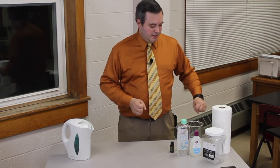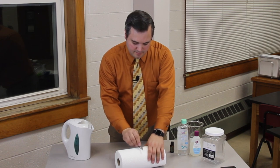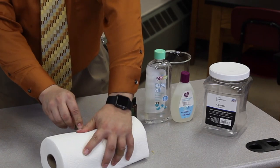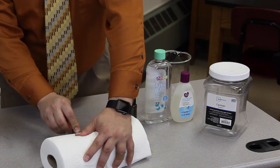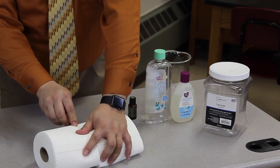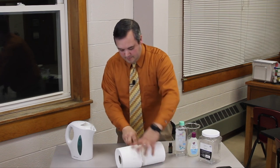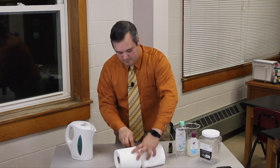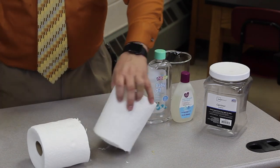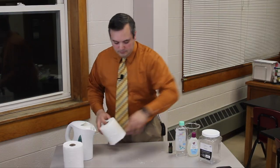Starting off, we're just going to cut the paper towel roll in half. For basically 50 cents to a dollar you have two rolls, and this lasts quite a long time.